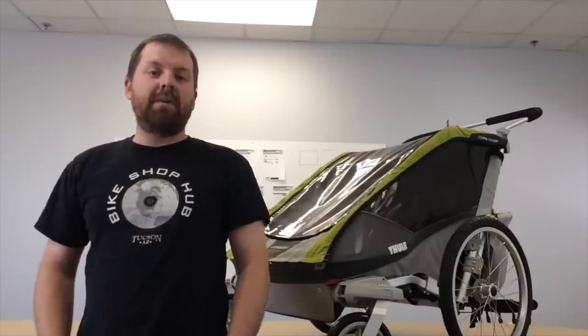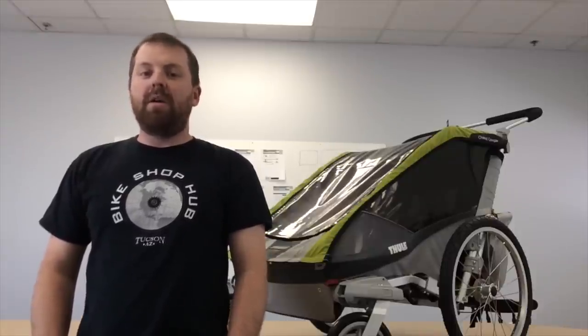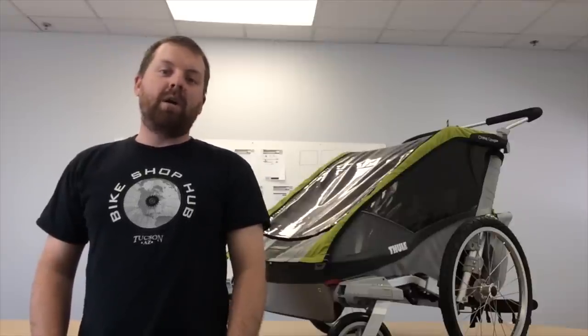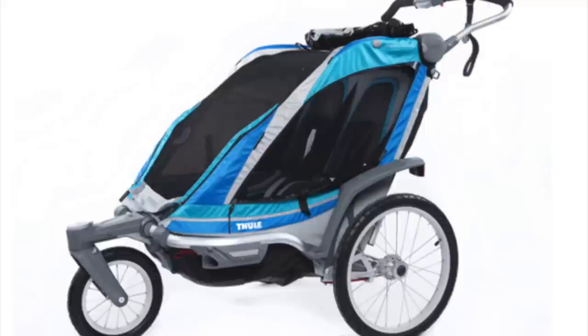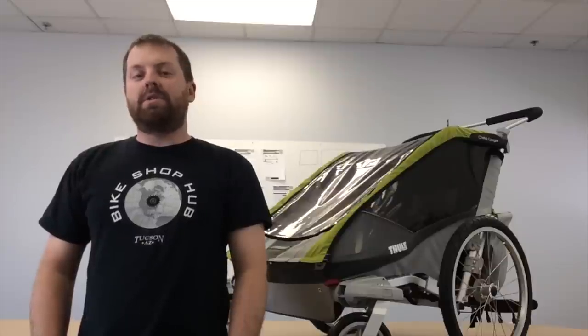My name is Matt with Bike Shop Hub and I'm here today to tell you about the two child trailer category from Bike Shop Hub. There are three different categories for child trailers. One is called the single bike child trailer, good for one kid, and the double child trailer — which I'm pretty sure you guessed — is good for two kids. And then the next category is suspension trailers.